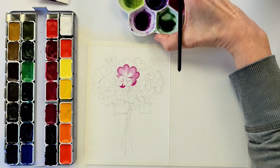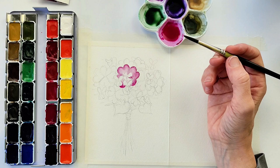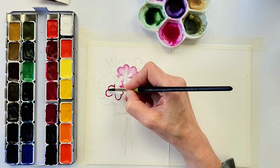You can see I'm working directly from my ceramic palette. I put some of the paint from the pan right into the ceramic palette, add some water to it, and then I can go back to that palette instead of directly into the paint, so I can have a watered-down version of that color and not have to worry as much about how much water I have on my brush.